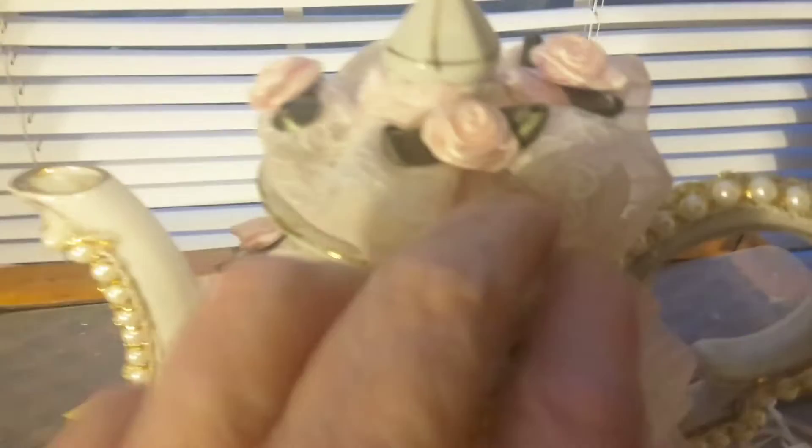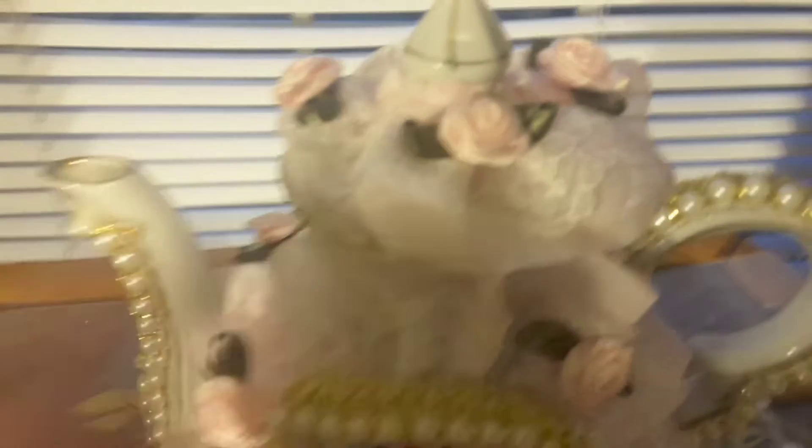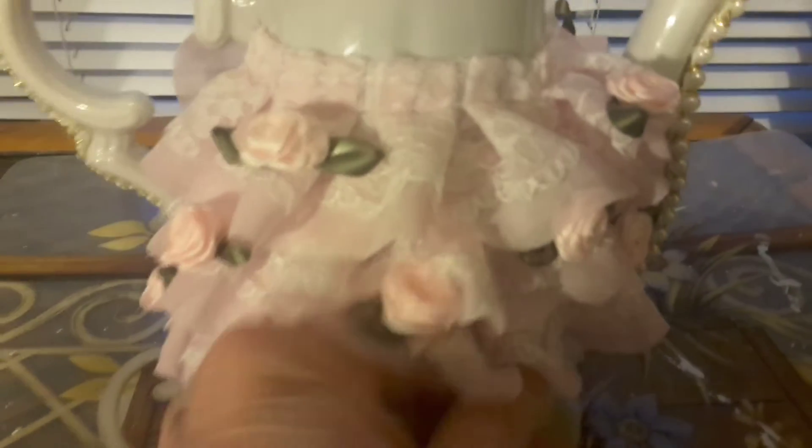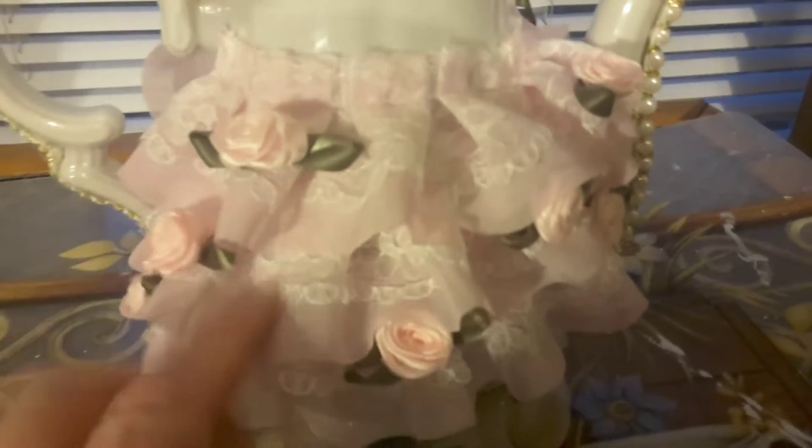Then I got this lacy trim on the lid with some flowers that were already on the lace, and I did it down here too. The backside I like better than the front. I have the lacy trim here with the flowers — I think it's three rows, yeah, three rows right there.